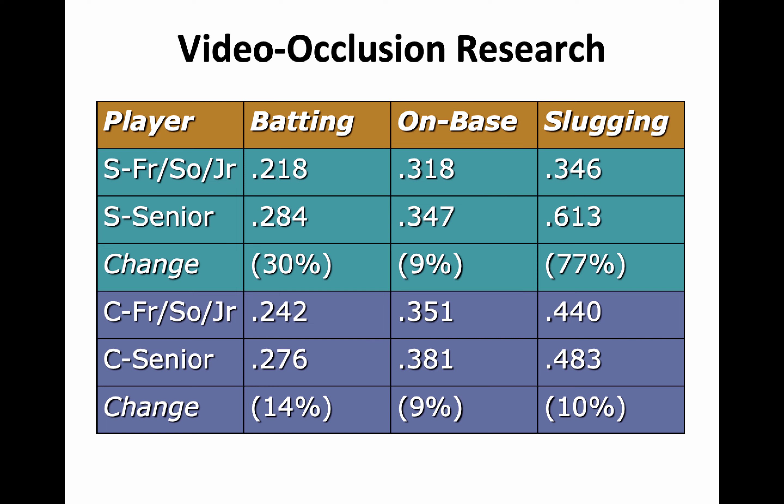This is not a big group — one player, our subject S, along with a control group of three other players. Our subject had been a three-year starter with modest batting production: a slash line of .218/.318/.346. She was a mainstay in the lineup because of tremendous defense in center field and a lot of speed. But after an off-season's work with the training, her senior season she improved to .284 batting average — almost a third improvement — with improved on-base and a significant jump in slugging percentage.